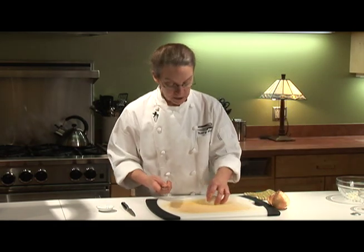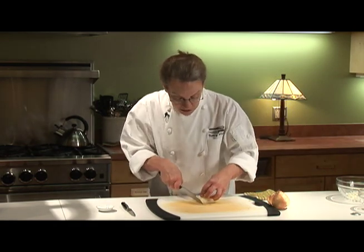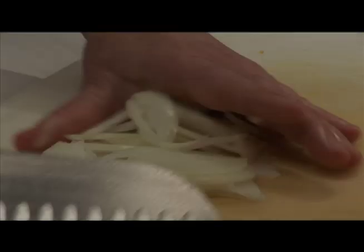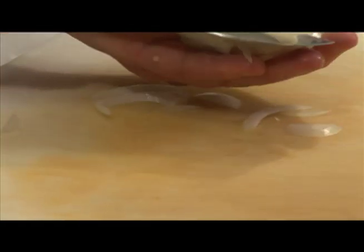Now with that same half of an onion, if you want to have slices to put on top of a salad or use for garnishing or something like that, I just cut my onion into little skinny slices. Now I have a nice little pile of sliced onion.